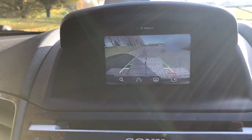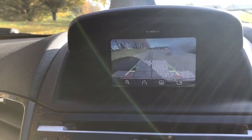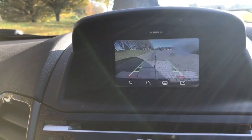And the reversing camera, which I mentioned when we were outside the car — as you can see you get a nice clear colour image with guidelines shown on the ground to indicate which direction the car is headed relative to the image you see.